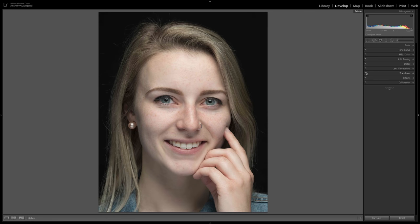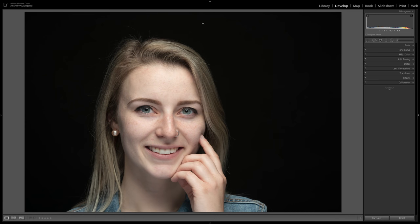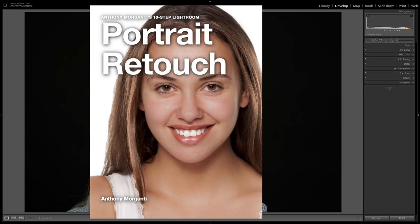Hey guys, this is Anthony Morganti, MrPhotographer.com. In this video I'm going to demonstrate how you could process a portrait in Lightroom in less than five minutes. You'll start out with an image that looks like this and end up with an image that looks like this. We're going to be processing this image of my assistant Courtney. Those steps are outlined in my free Lightroom Portrait Retouching eBook — there'll be a link for it in the description below.